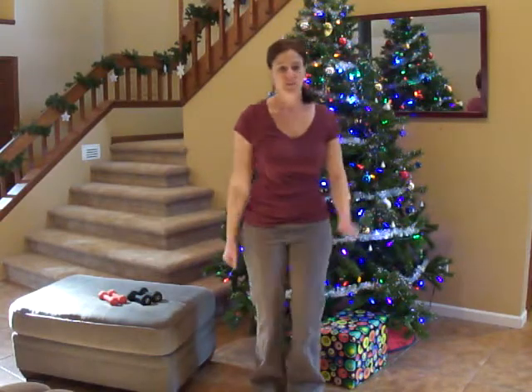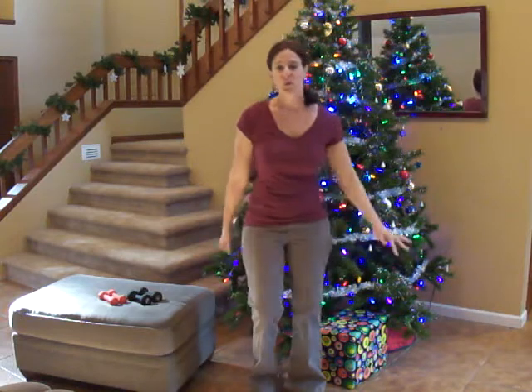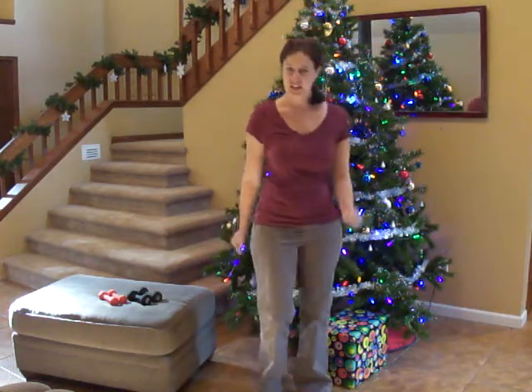Thank you for joining me for the December 6th workout. This is our arm workout. We'll be doing four rounds of five exercises.